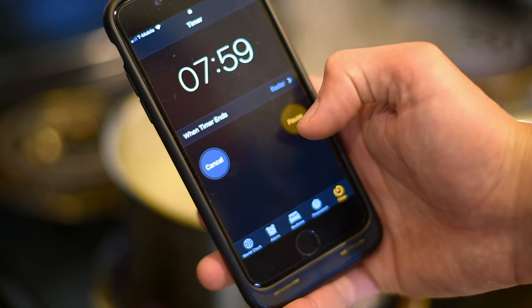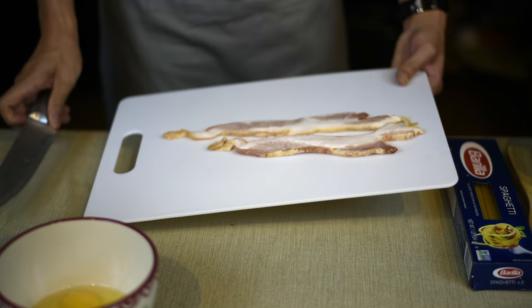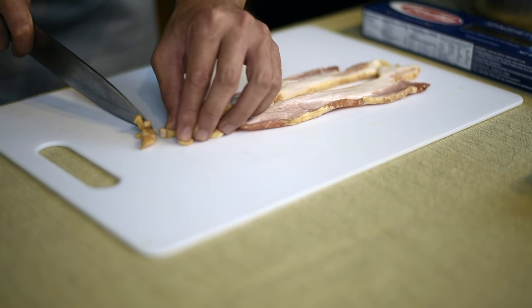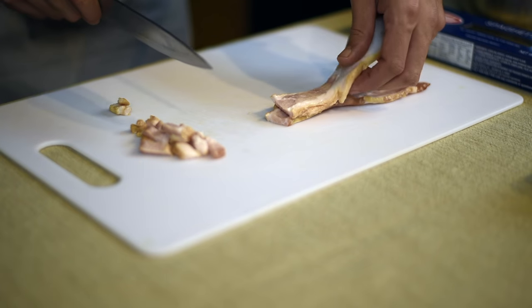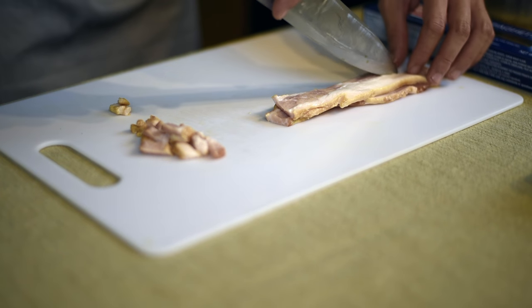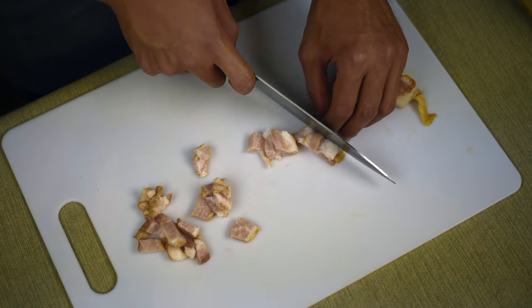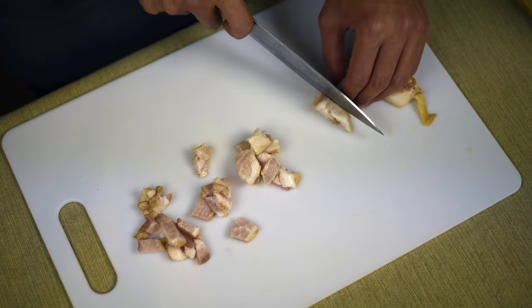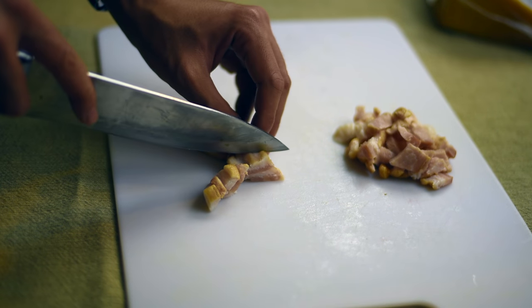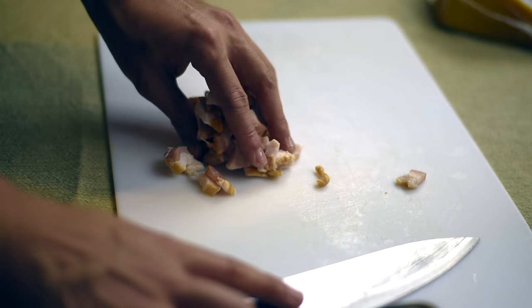Now once the pasta is in the pot, we can start preparing the sauce. The sauce and the bacon can be finished within eight minutes. First, you will want to cut the bacon into similar sized squares. Thicker sliced bacon gives the bacon a slightly chewy texture once it's cooked, instead of having really crispy bacon bits in the pasta. This chewy texture mimics the original carbonara.